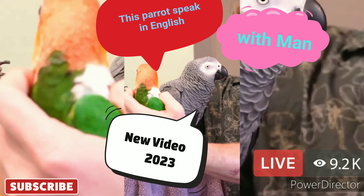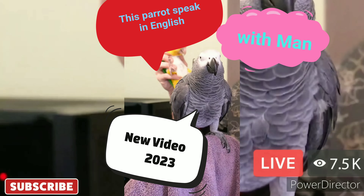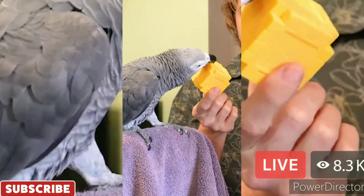To touch Ophelia. Touch Ophelia. Yes, good boy! What's this called? Rock. What's this called? Block.